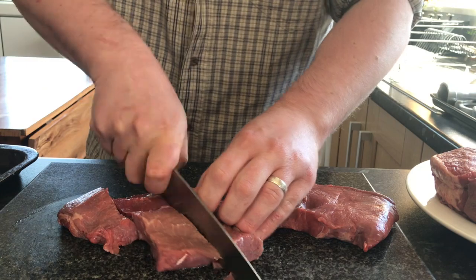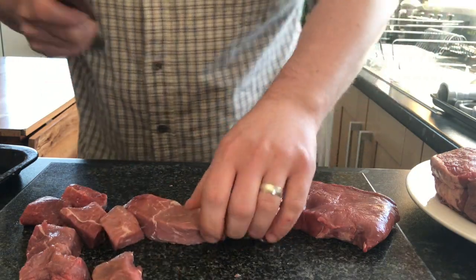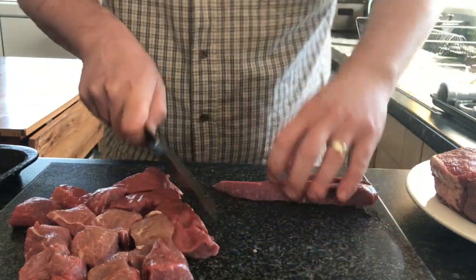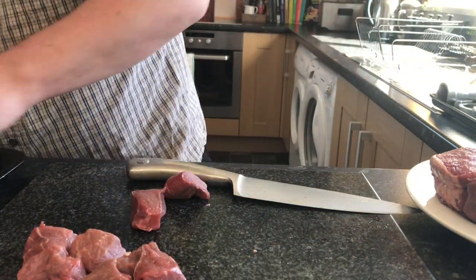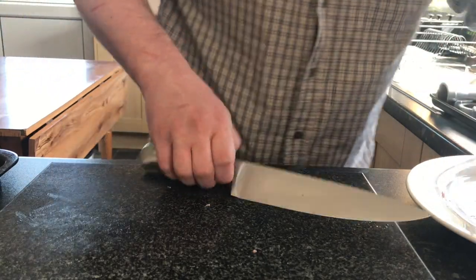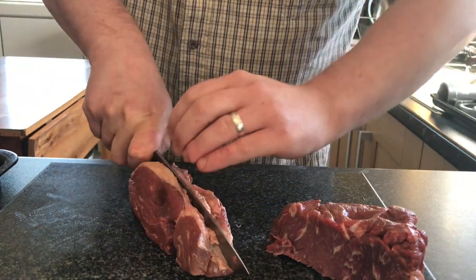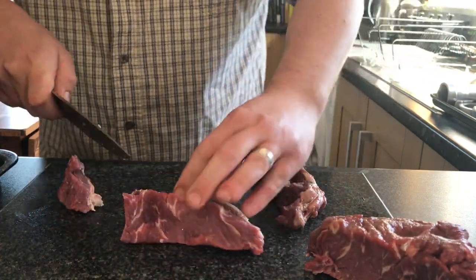The reason I want to freeze the meat is because it's going to give us a nice finish to the minced beef and a nice texture at the end. The same applies to freezing the components of the mincer — it keeps everything cold, keeps everything flowing. The meats I've got are about 500 grams of brisket, 500 grams of rump, and 500 grams of chuck steak.